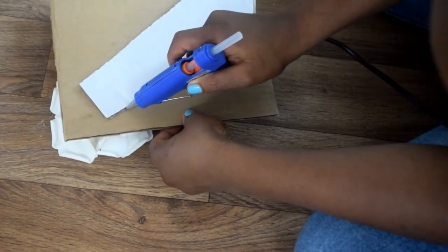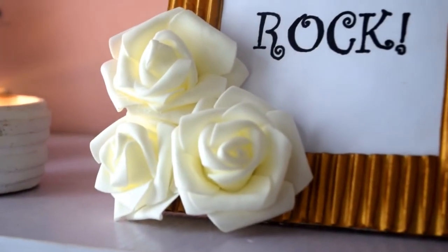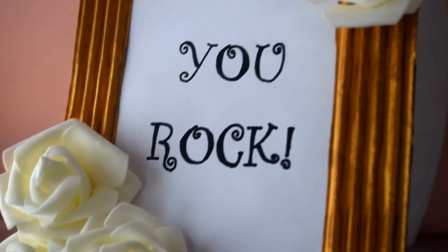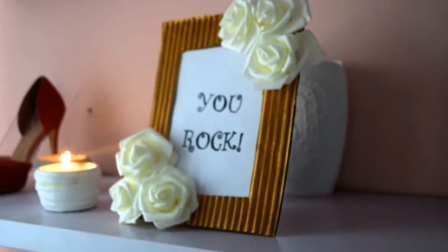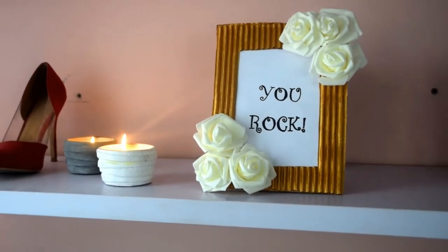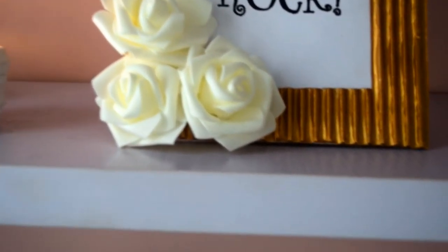Once you're done with that, your frame is complete and ready to be used! I hope you guys love this tutorial and see how quick and easy it is to create this frame. I totally love it — I think it will stay on my shelf for a really long time. If you love this video, please don't forget to like, share, and subscribe to my channel. I hope to see you guys in the next video — bye!